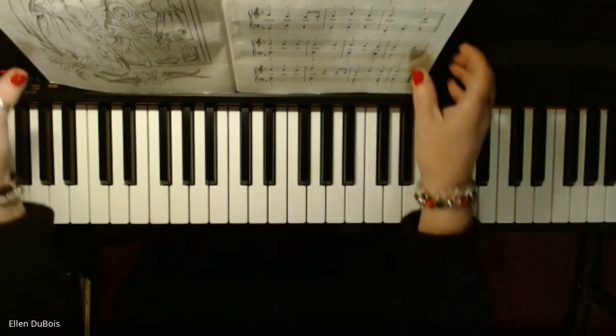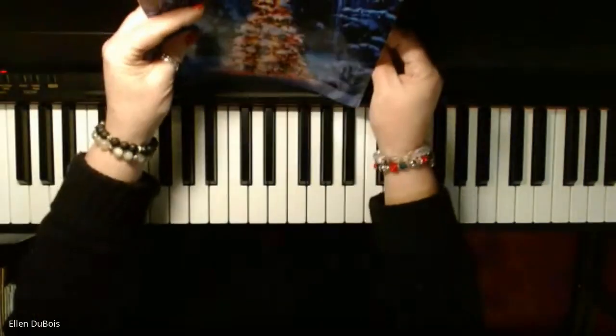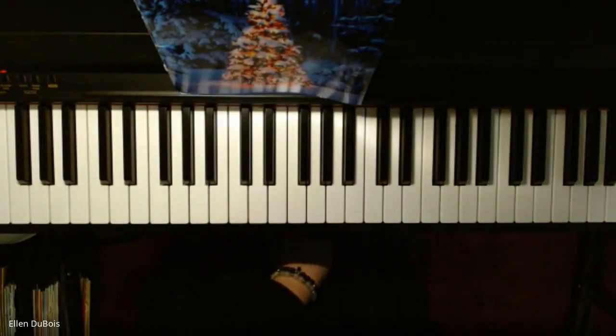That's it — that is 'We Wish You a Merry Christmas.' I hope that helped. Merry Christmas everybody!